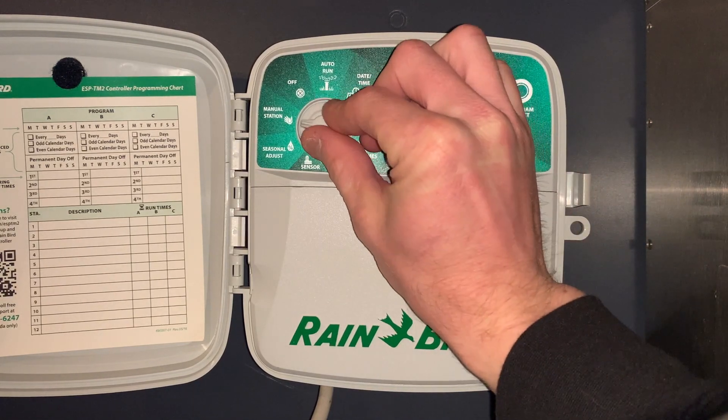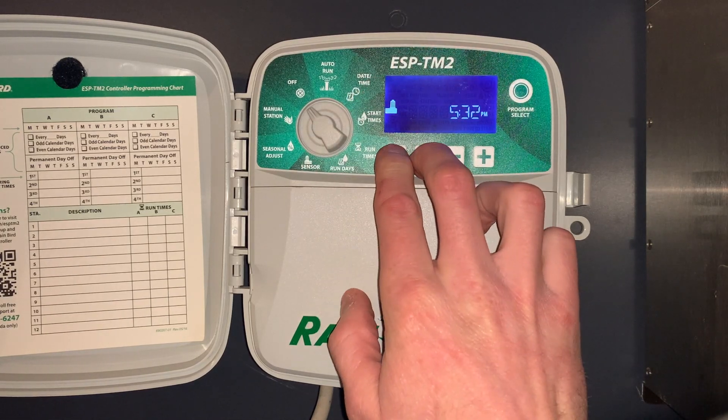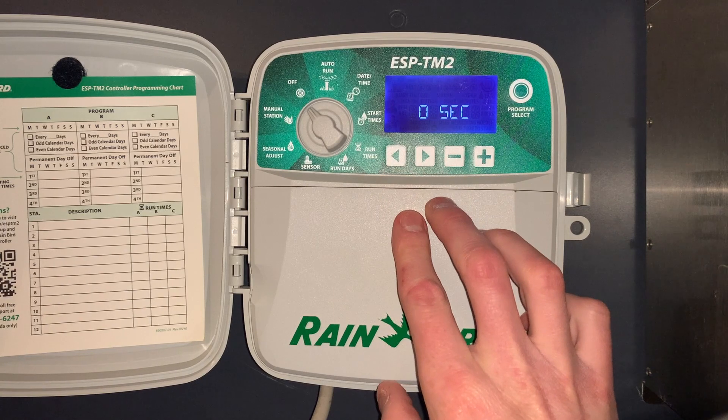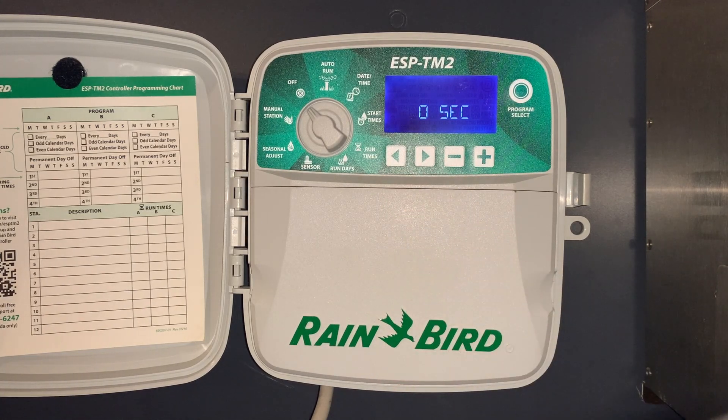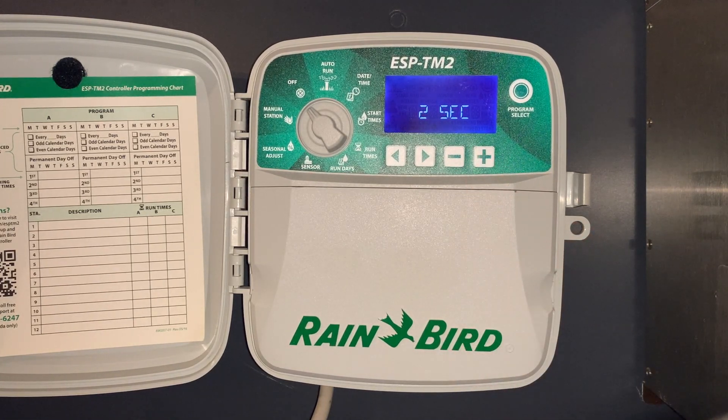The manual station position does not have any special features. When in the off position, push and hold the right arrow to set a zone-to-zone delay — for example, one to two seconds between zone one and zone two.